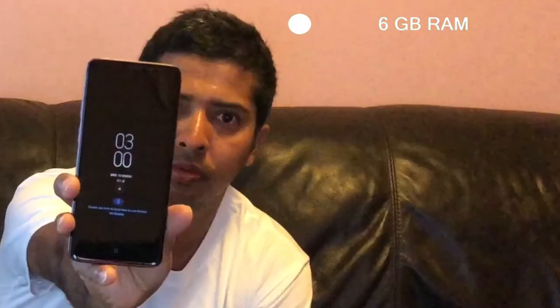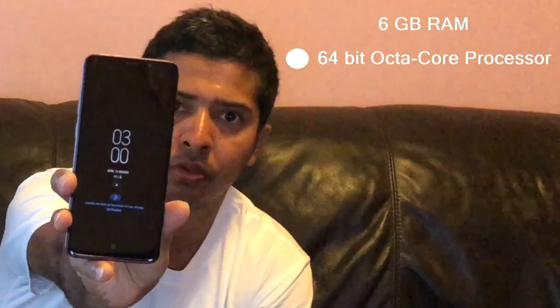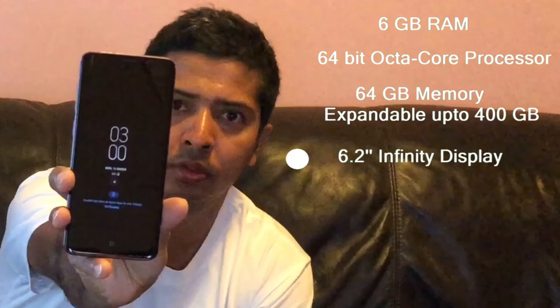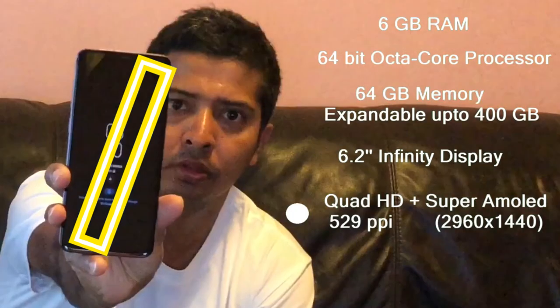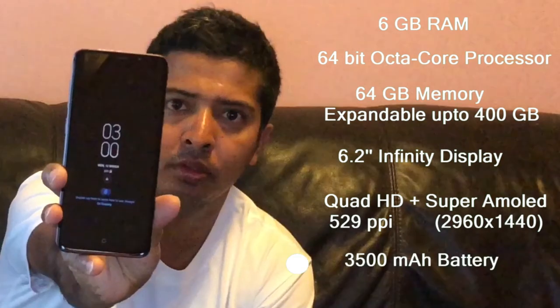The Samsung S9 Plus has 6GB RAM, a 64-bit octa-core processor, 64GB internal memory, and expandable memory card support. It features a 6.2 inch Infinity Display, Quad HD with Super AMOLED screen, and a 3500 mAh battery.